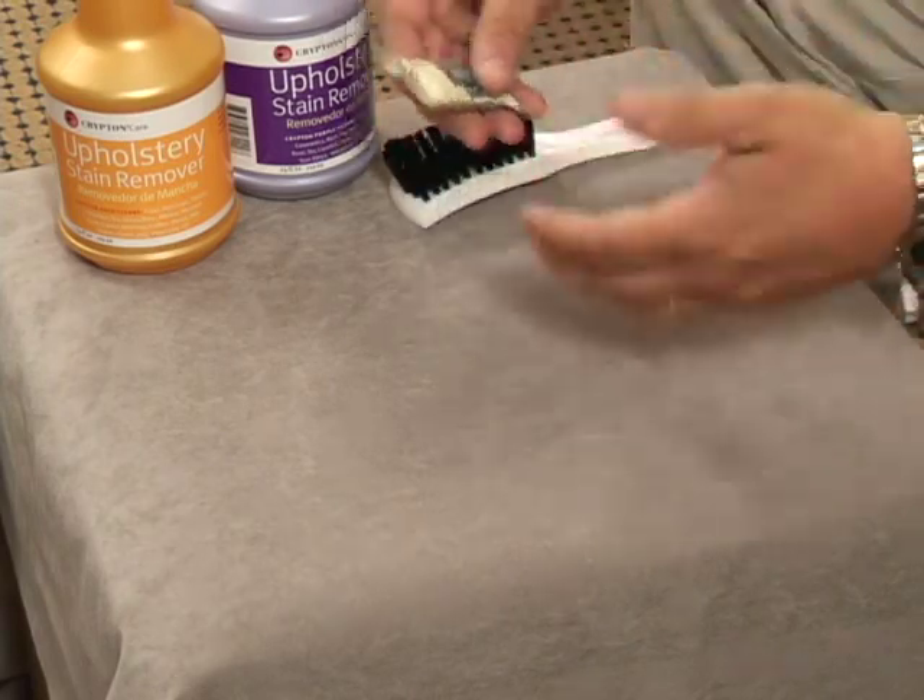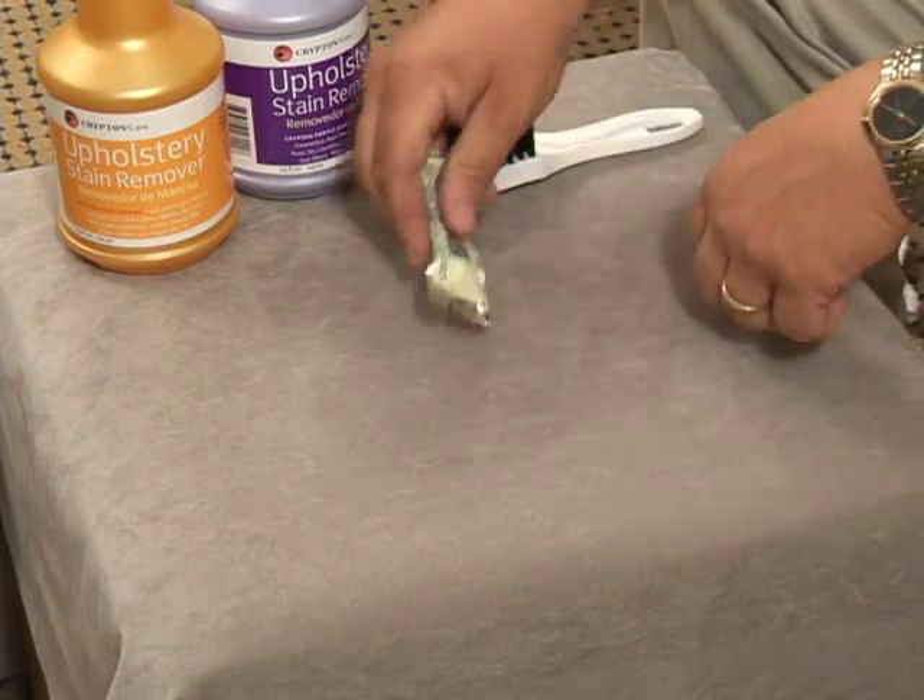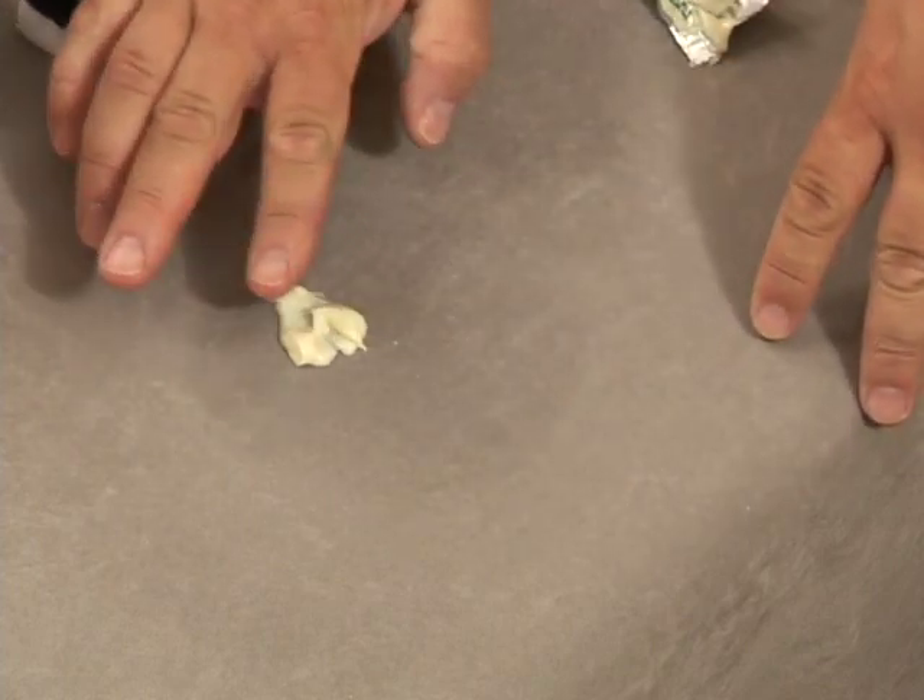Most approaches to cleaning — people will pick one product and try to clean it, and it doesn't remove the stain because you're leaving behind other oils that it's not designed to clean.